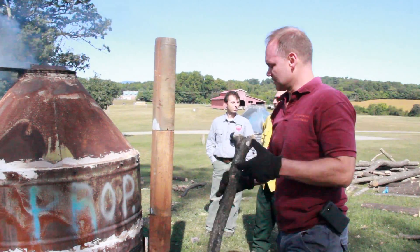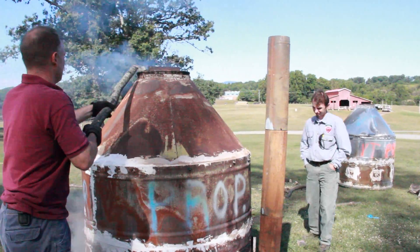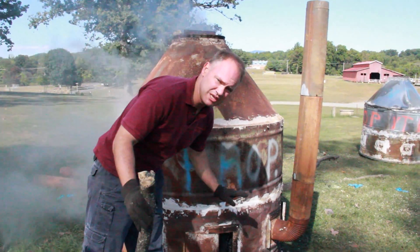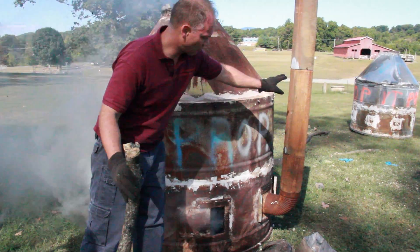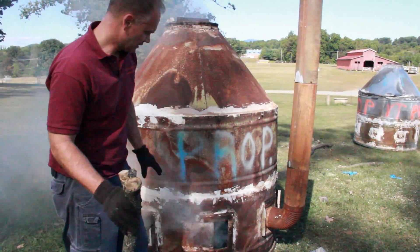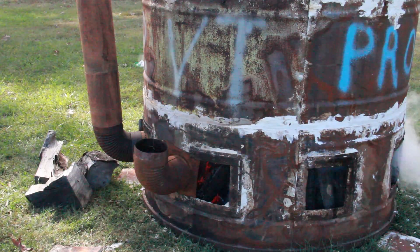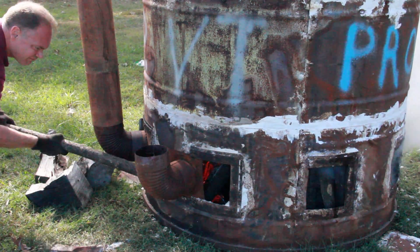We're going to close the top, because again we want to keep the heat pulled down to the bottom and evenly distributed. I put one stack over here on the hot side. Where there's open space with oxygen coming in, that's going to be the hot spot — that's why I put a stack right there.